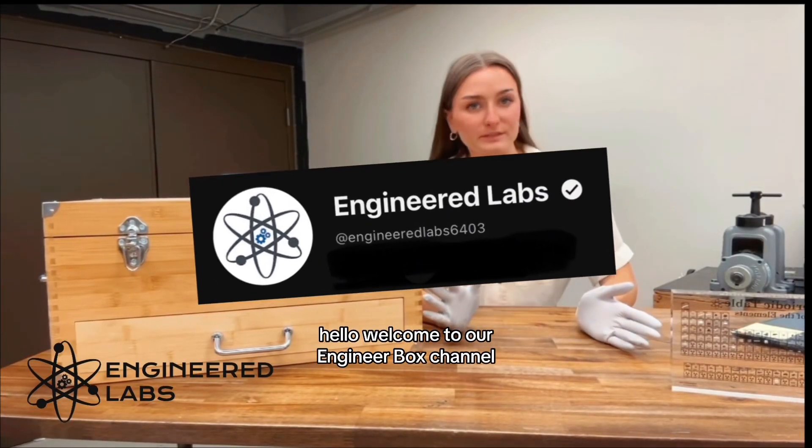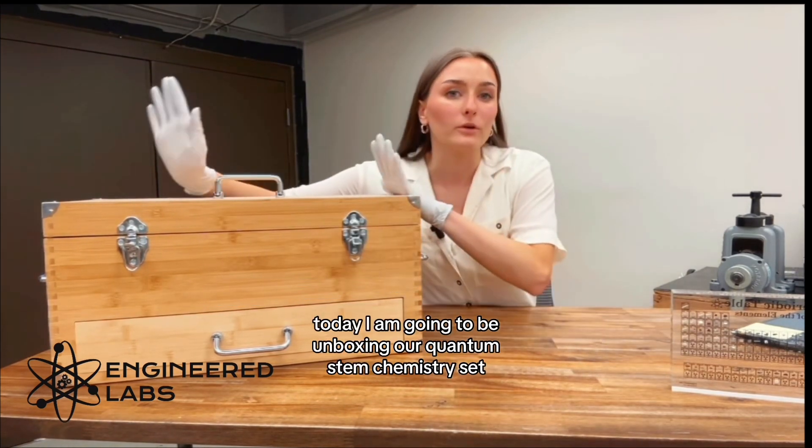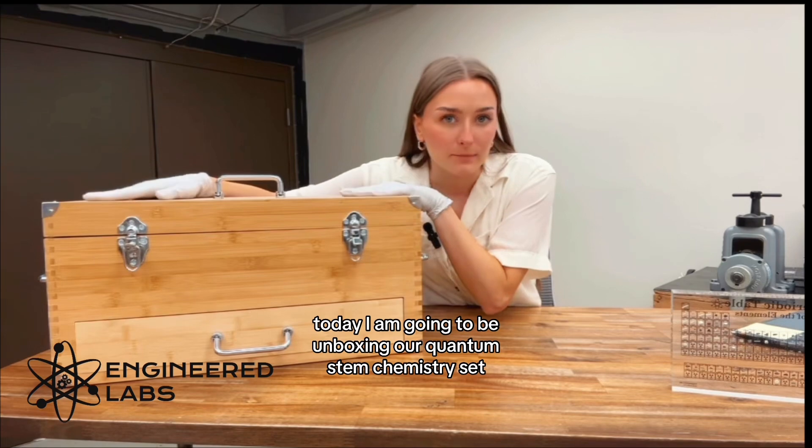Hello, welcome to our Engineered Lives channel. Today I am going to be unboxing our Quantum STEM chemistry set.